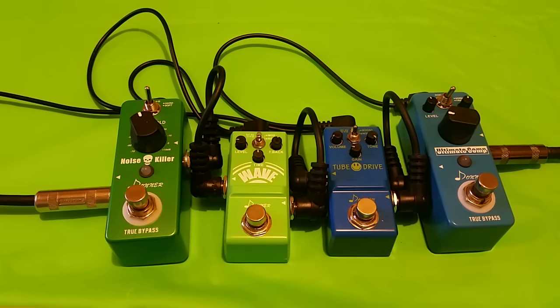What is up guys? I am the High-Tech Redneck and I am back to talk about the construction and quality of these Donner pedals here before me. I have checked all of these as I received them and found various details that I have not seen reported elsewhere on YouTube. I have another video about the sound of these pedals if you'd like to see that, and I will also be doing individual reviews of these at some point.